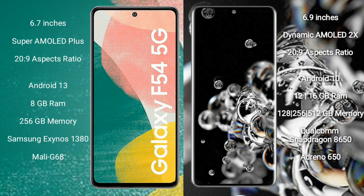The Samsung Galaxy F54 runs on the Android 13 operating system, while the Samsung Galaxy S22 Ultra runs on the Android 10 operating system. The Samsung Galaxy F54 comes with 8GB RAM and 256GB internal storage, with a Samsung Exynos 1380 processor and Mali GPU.